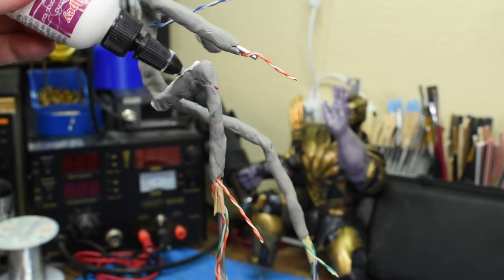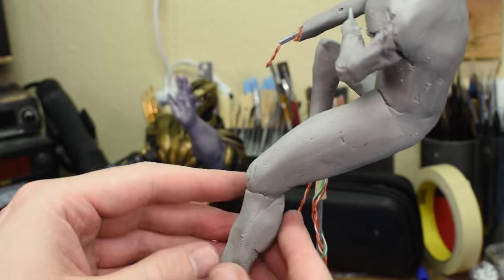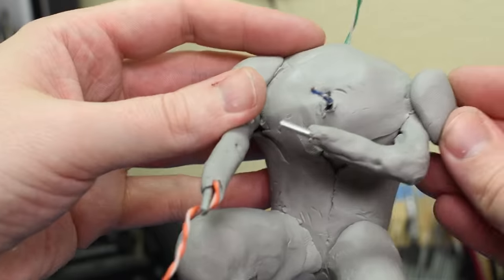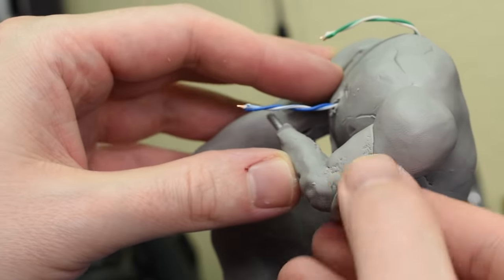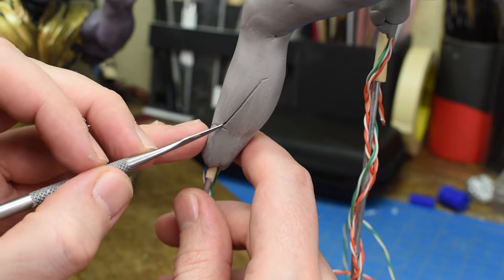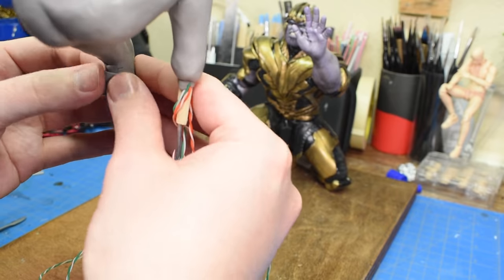After I add on my thin sheet of clay and bake it, it's time to bulk out the sculpture. This part was actually the easiest, as all I had to do was make a basic body shape, and then go back over and carve in all the lines and different plates of the suit. I tried to make sure I got every little detail to make it as accurate as possible. This was way more time consuming than it looks.